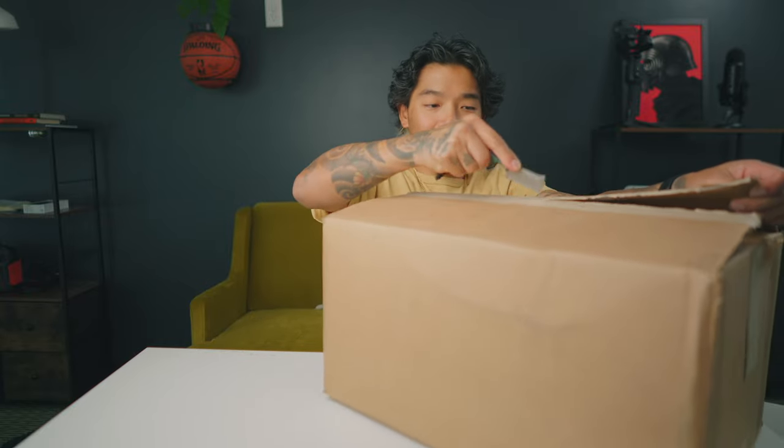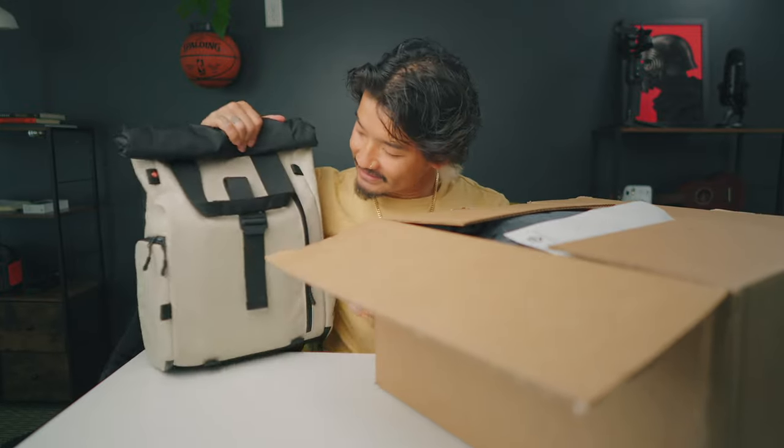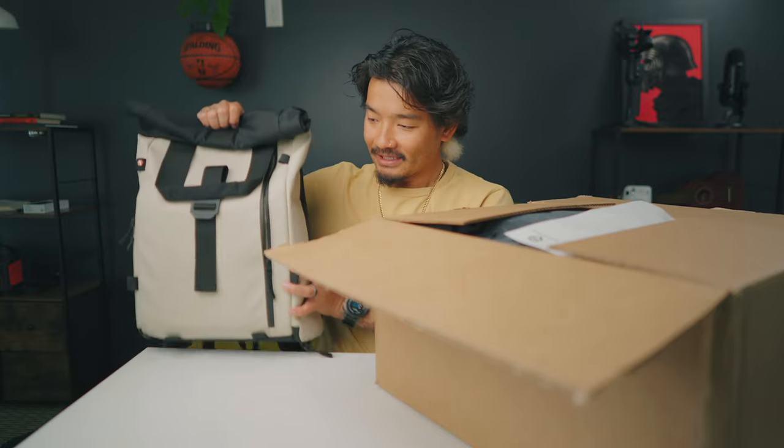Every single backpack they've made so far has been amazing, and it's definitely meant for every single person — every photographer, every videographer, and even those just doing it as a hobby. The light version is one of my favorite backpacks of all time. It's super small but fits so many things in there. If you guys haven't seen that video, I definitely have it up for you to check out.